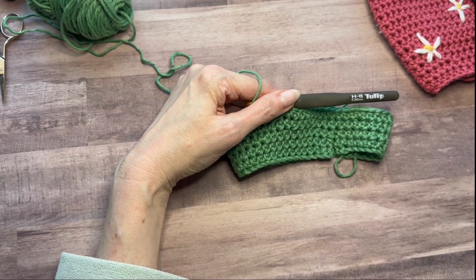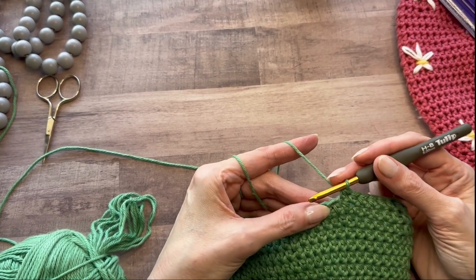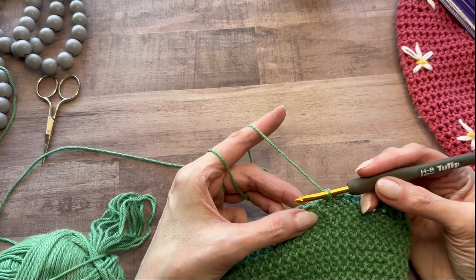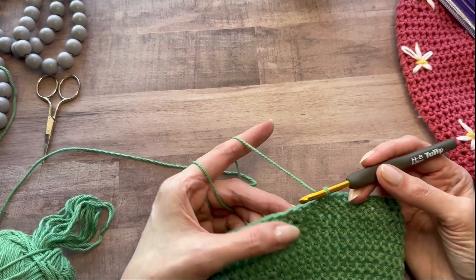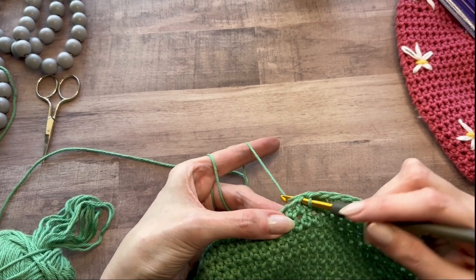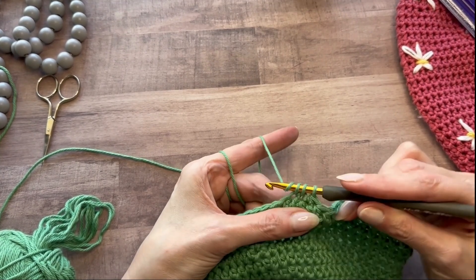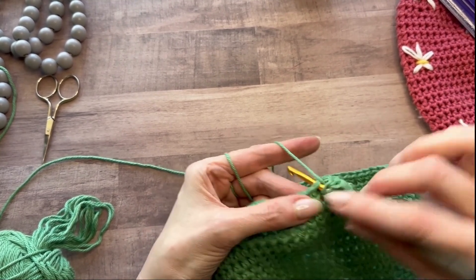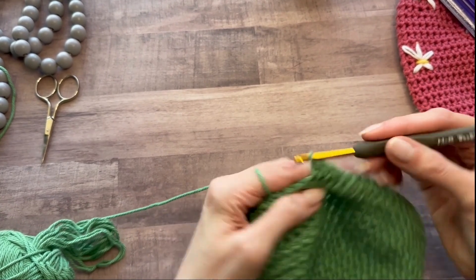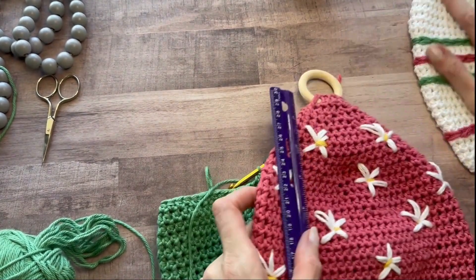All right, so now I'm at my first row where I start decreases — I believe it's row 16. Here's my first stitch of the round and I need to decrease by four. The decrease is a single crochet two together, and it will look very close to the half double crochet when it's done. I'll go into my first stitch, pull up a loop, then go into the second stitch, pull up a loop — three loops on hook — yarn over, pull through all three. Then I work my half double crochet until it's time to do another single crochet two together. I'll do four of those decreases in this round.